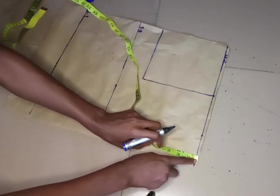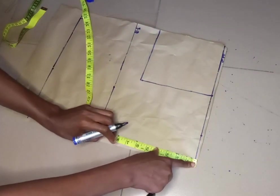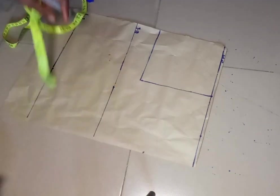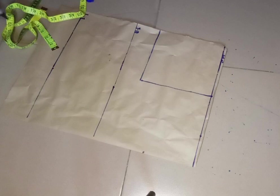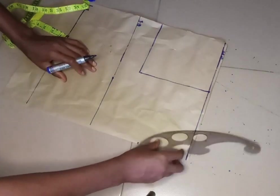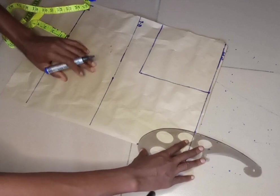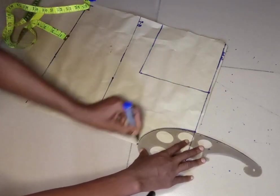From here I'm going to mark my neck: three inches for my neck width and five inches for my neck depth — so it's 3 by 5. I'm going to connect the two points with a curve using my curve ruler.